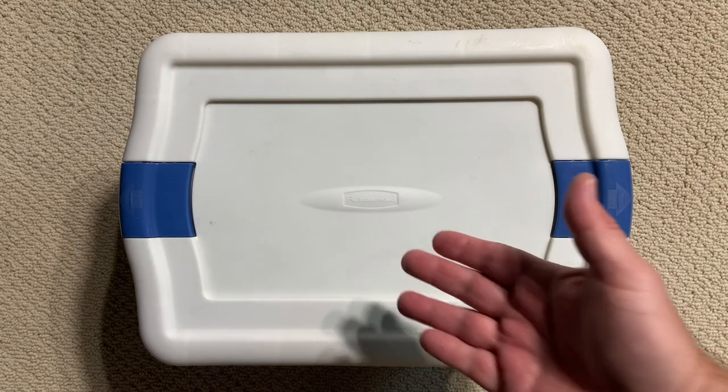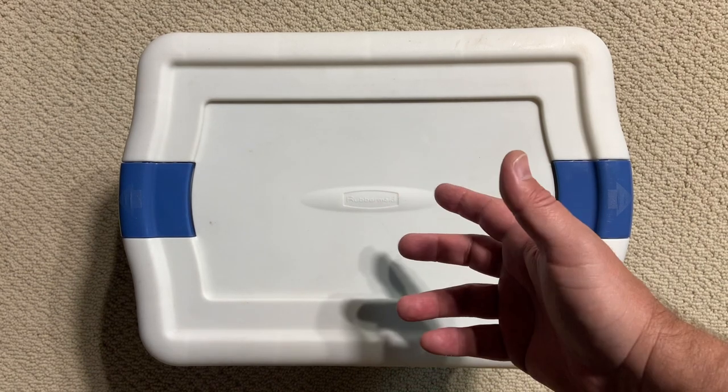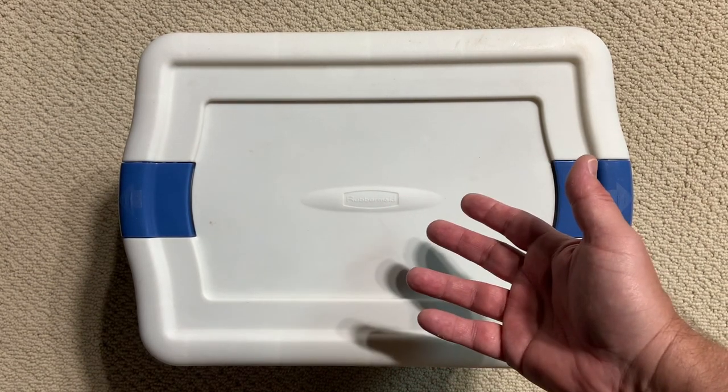Hey y'all, welcome back to Carbon Scoring, your home for action figures and comics history. I just did a video on Marvel Legends' three and three quarter inch line, the new line that has just hit stores.